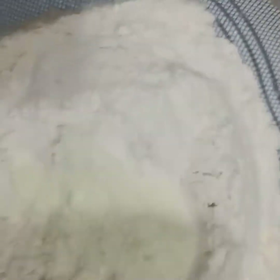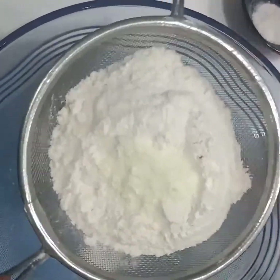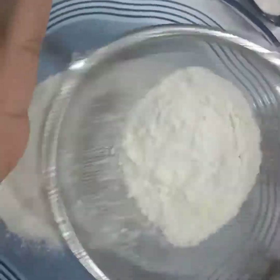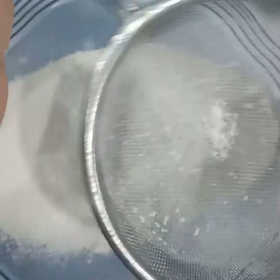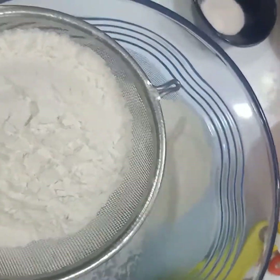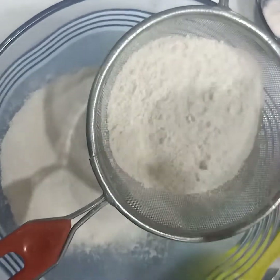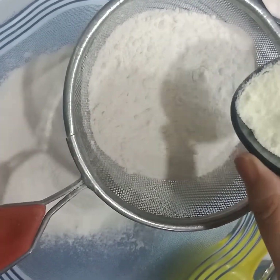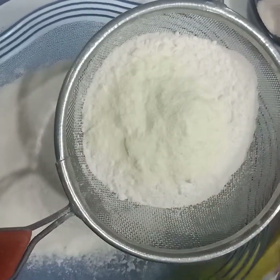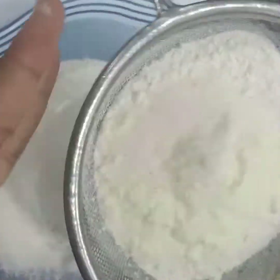Now we're going to start with the jar ingredients. We have taken two cups of maida and we're going to sieve it. To this we're going to add our secret ingredient — two tablespoon of milk powder — and half tablespoon of salt. We're going to sieve it all together now.